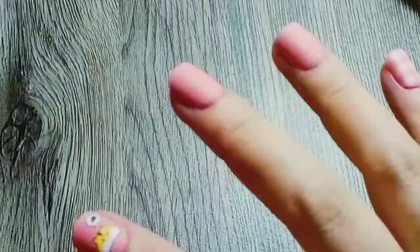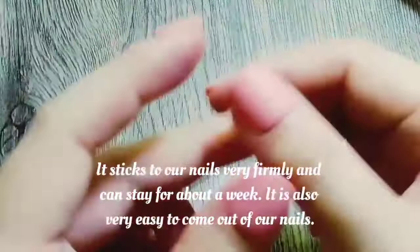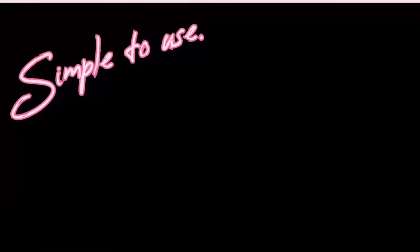It sticks to our nails very firmly and can stay for about a week. It is also very easy to remove from our nails. It is simple to use, has an affordable price, and has many adorable designs.